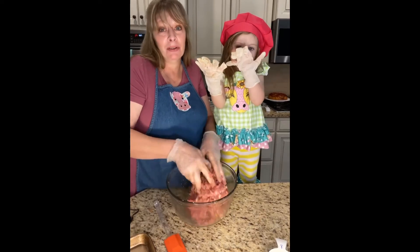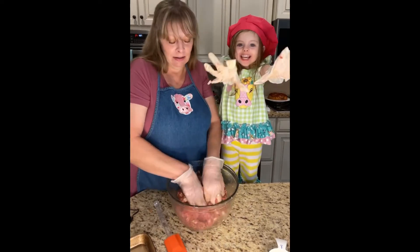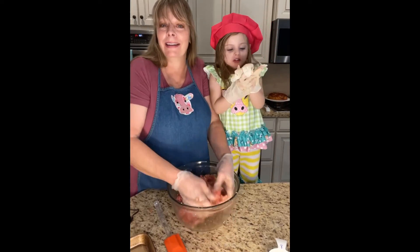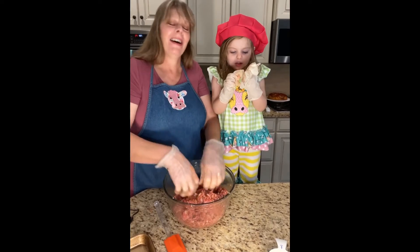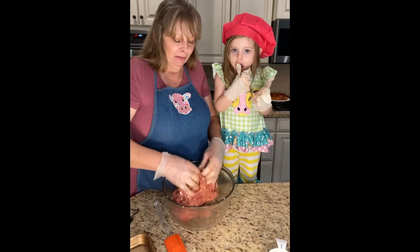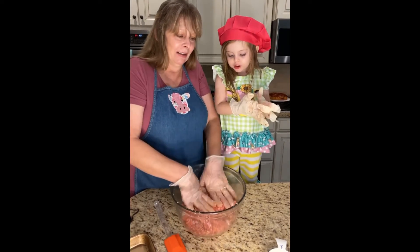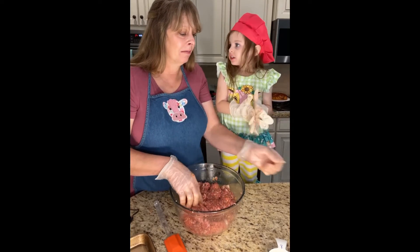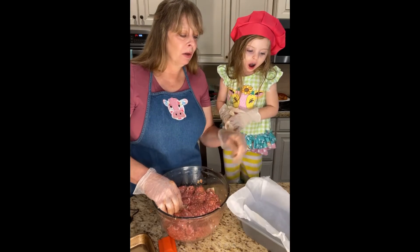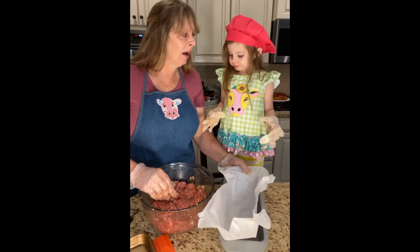I have a video that I haven't posted yet but it has her eating onions — I don't think I posted that one, and it's quite hilarious. All of a sudden I called her in on my onions that I had chopped up for something else I was making, and yeah, it was very interesting and very cute.